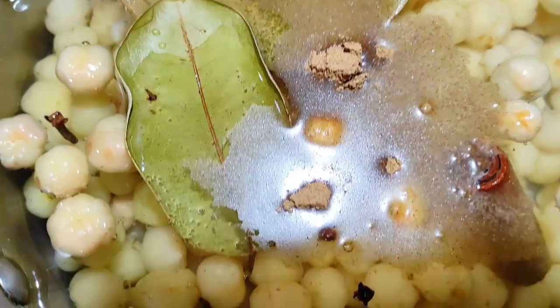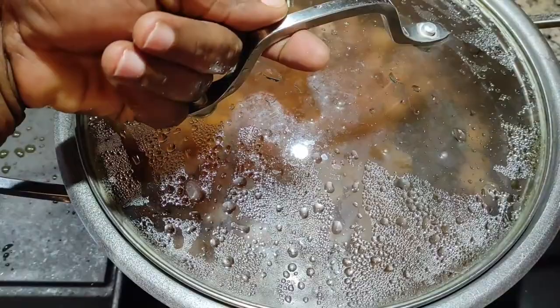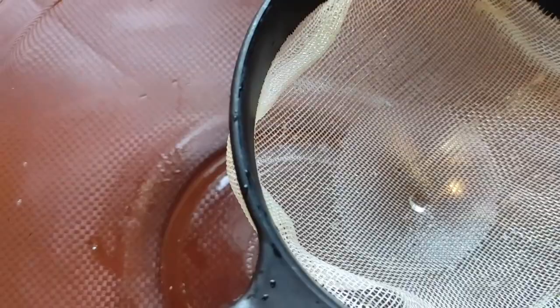Boil for 20 to 25 minutes. After boiling, turn the heat off and let cool on the stove overnight. It is the next day and our cherries have been sitting overnight on the stove. Strain the cherries and set aside — do not throw them away.